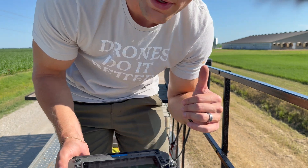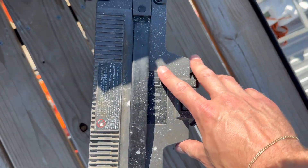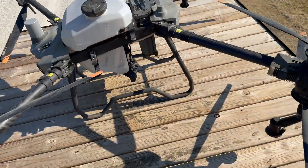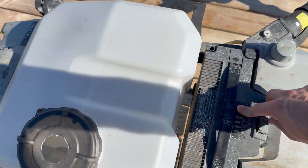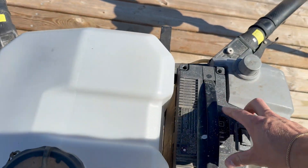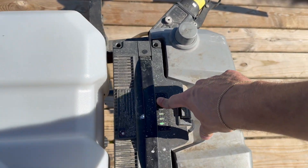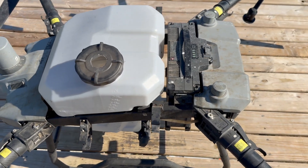Next I'll get the chemical mixed and we're about ready to go. Easy as that — fresh battery in. Alright, ready to go.